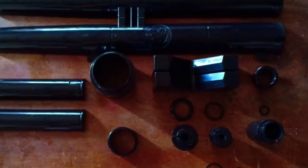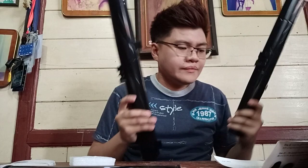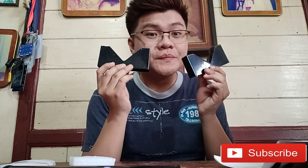Na-arrange ko na yung mga parts ng Galileo scope para hindi tayo mahirapan sa pag-identify. Meron tayong telescope main tube — dalawa. V-shape basis stands — ito yun, V-shape kasi hugis V.